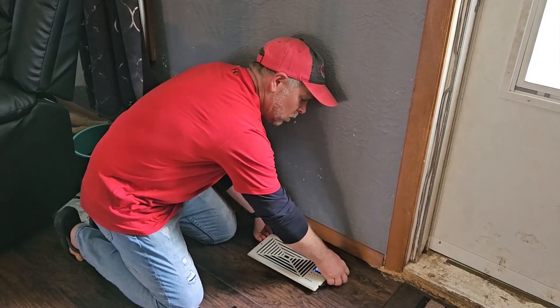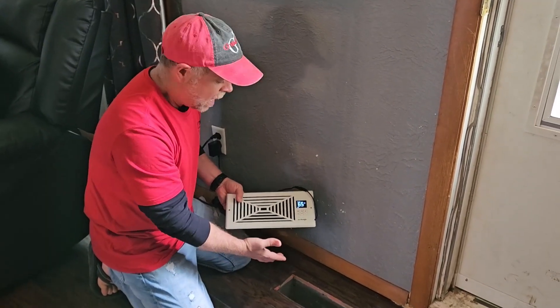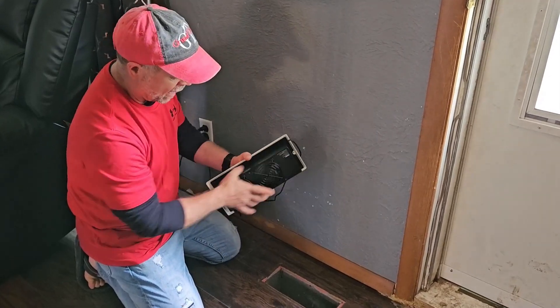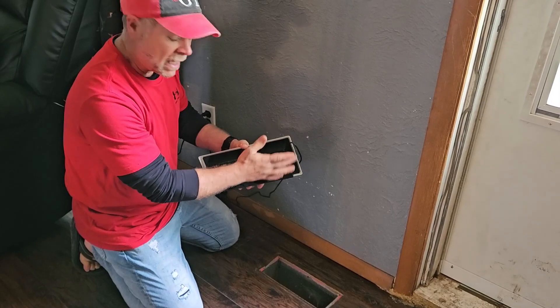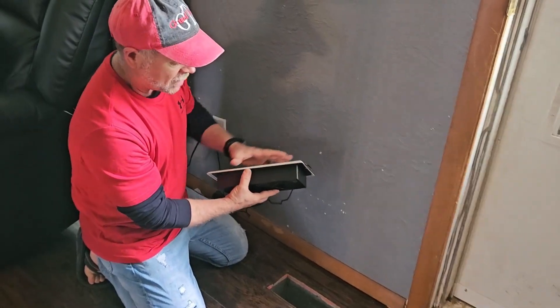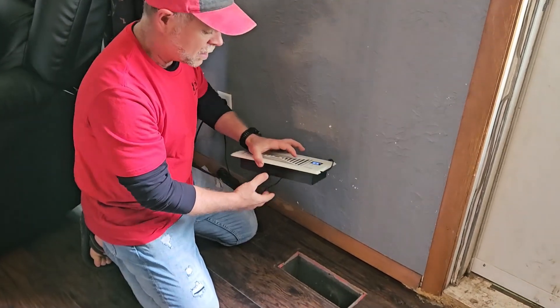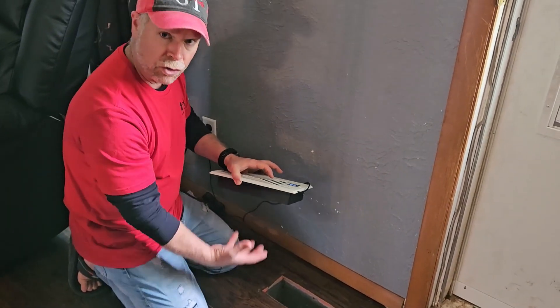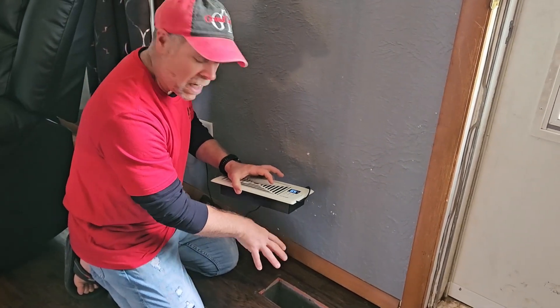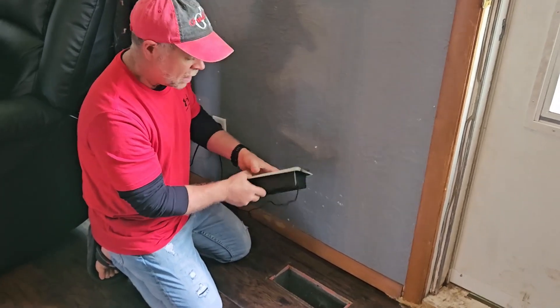Now this is just going to be your typical standard 4x10 register cutout. The back side is going to be just shy of 4 inches and just under 10 inches, and the outside casing — the diffuser side — is going to be about 13 inches long. It's going to allow you to draw up cool air from your ductwork and blow it out into the environment.